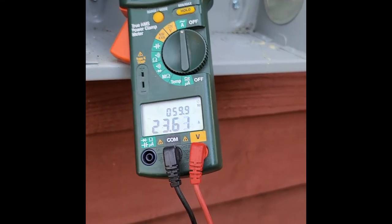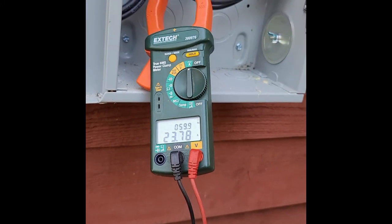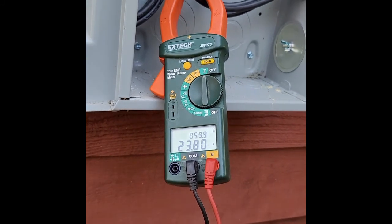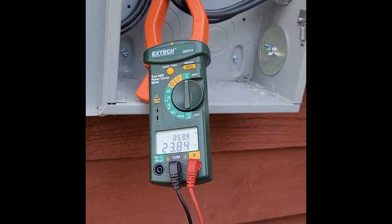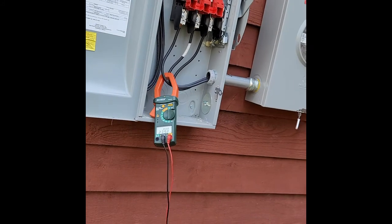There we go — 23.5 amps. It kicked on right at the five-minute mark. So it looks to me like the Enphase engineers had no good idea what they were talking about.